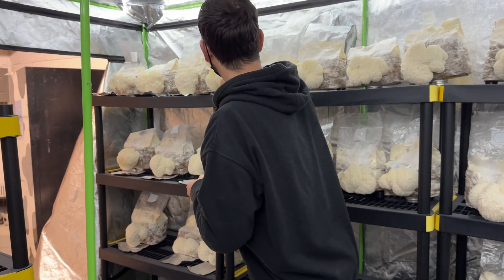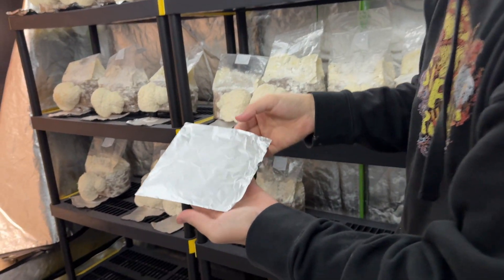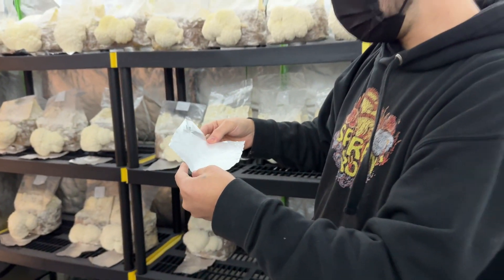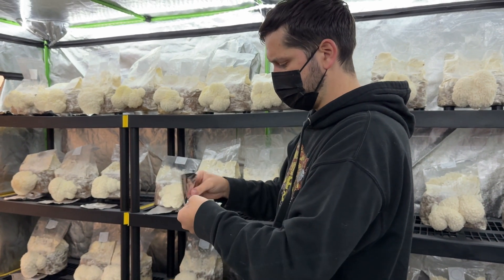This one is completely covered. Even though you can't see it because the spores are white, you can feel it.